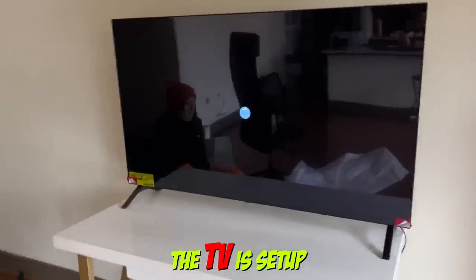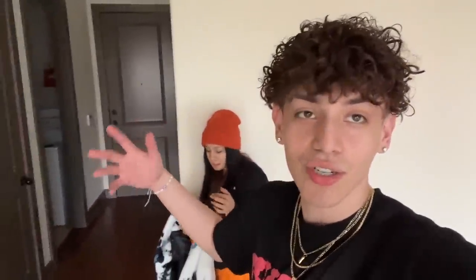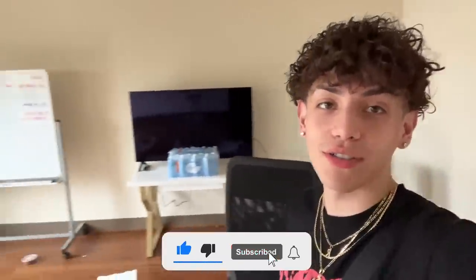Alright guys, the TV is set up — 55 inches. We are ready for the Super Bowl! I just want to say thank you so much for being a part of this journey, helping us, watching us move out, giving us ideas, and just being here. Y'all are seeing this whole thing being built slowly but surely — it's turning into a home. It finally feels like a home. Got a TV now, next to the couch. Make sure you go watch some other videos — adios!